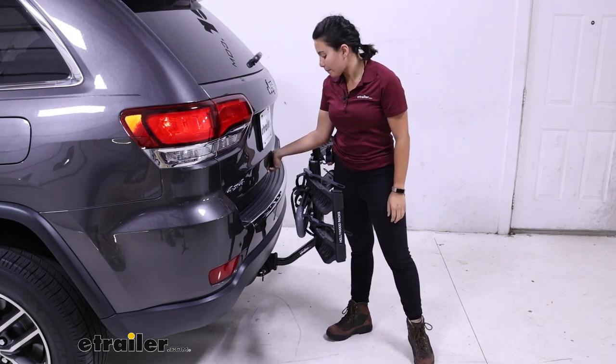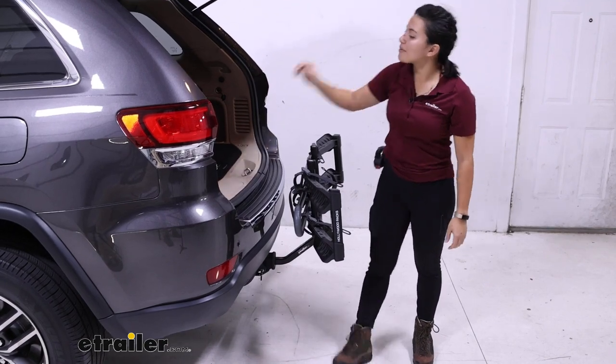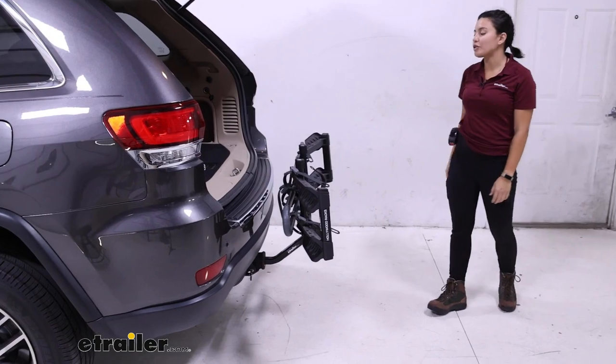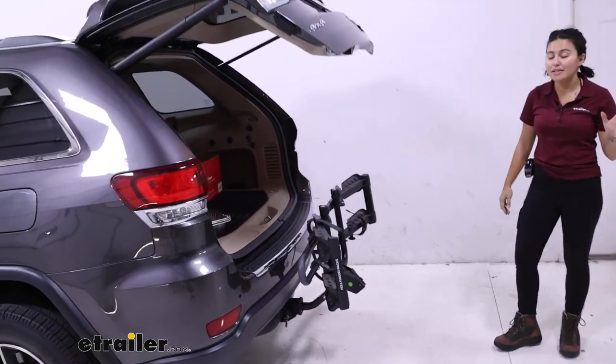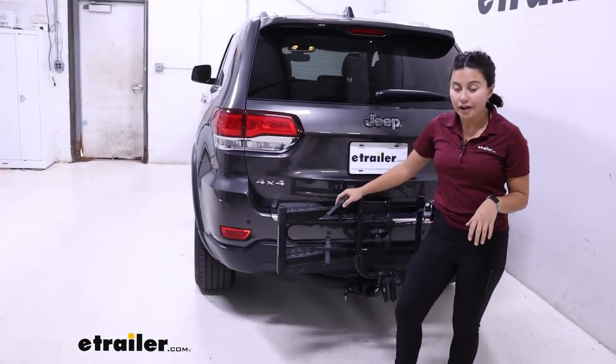Let's see if we can open up the door. And just like that, the door is able to go up. So even with it folded up, you don't lose your storage capacity. This makes it a lot easier to put away groceries without having to take your rack off.